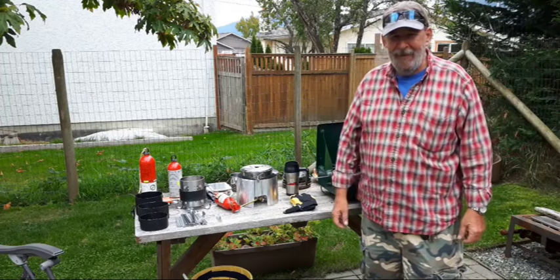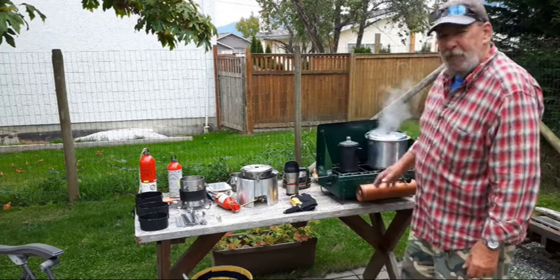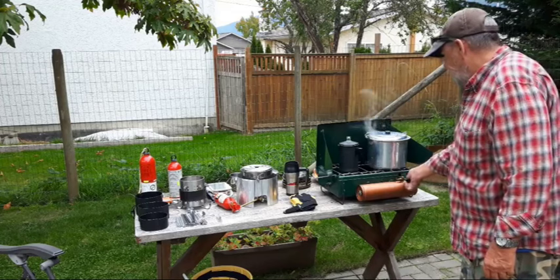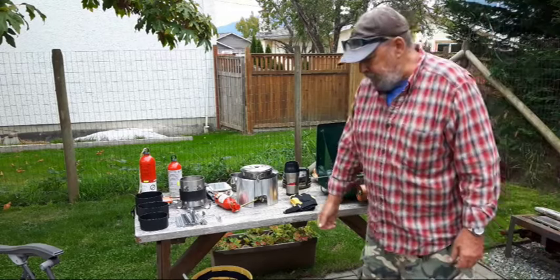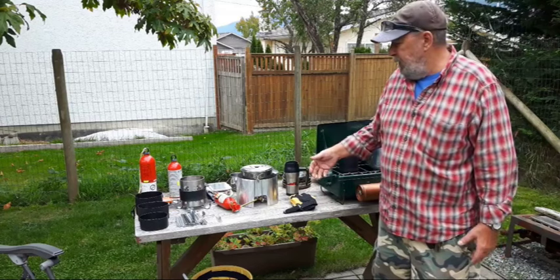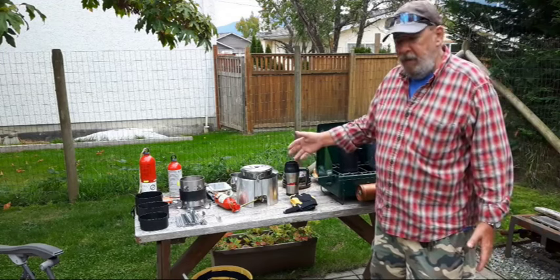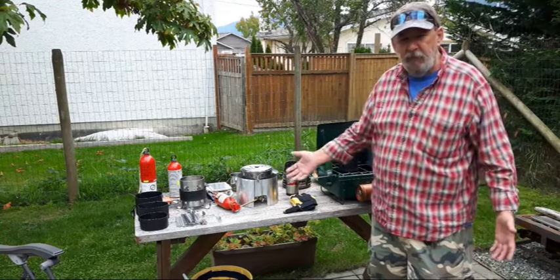Good day guys, Mike here. We're checking out the camp cookware and emergency stoves today. I thought I'd do a quick video about testing your emergency equipment like your stoves, and getting used to what you need to use all your camp cookware. Even I had to run back inside the house a couple of times to get a couple of things, and this isn't even the full setup.